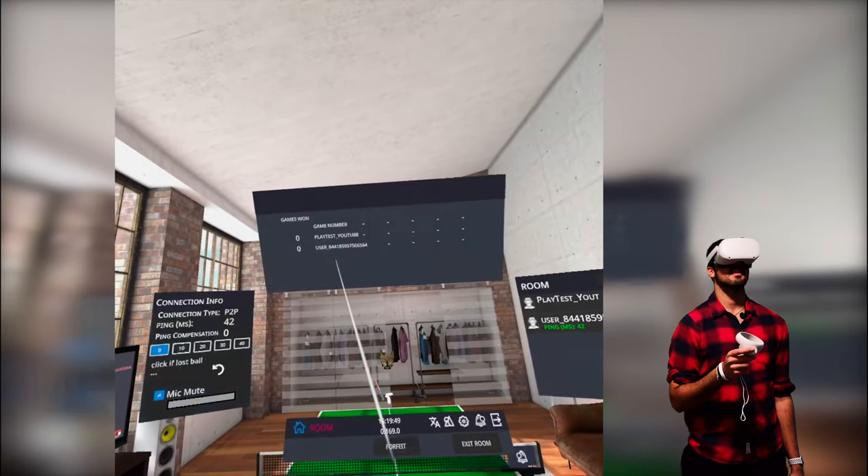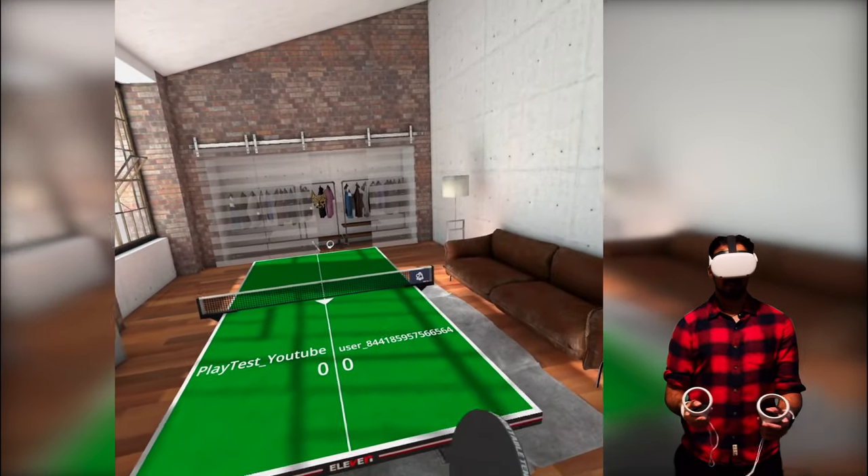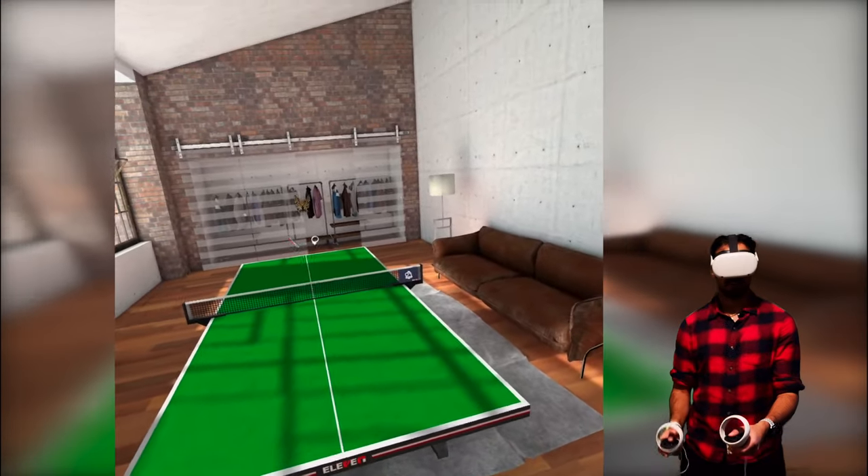We have someone who wants an unranked match and they're wearing a mask — that's cool. A bit creepy but cool. Alright, here we go, let's go!